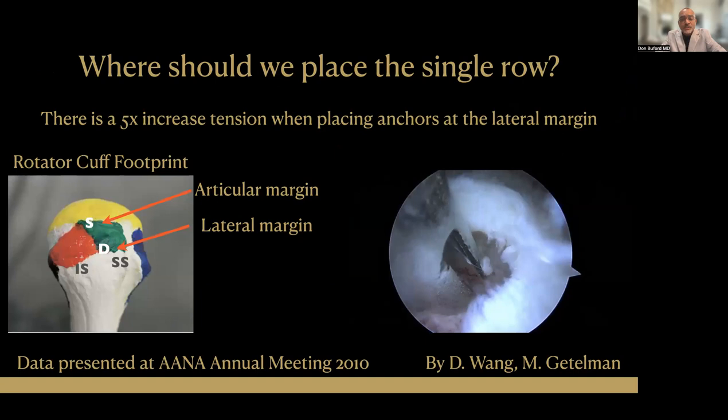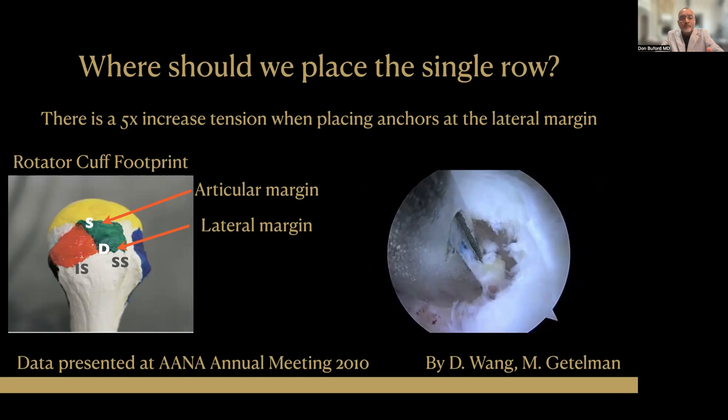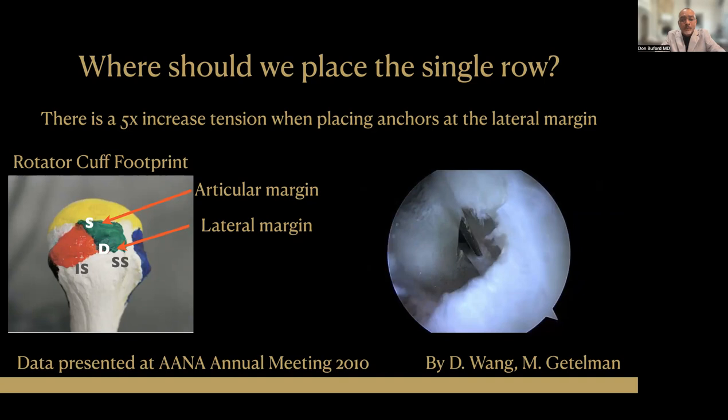So if we're going to use single row, one of the stated advantages is that we can minimize tension on the repair. We're not trying to eliminate all tension — that's really not possible — we're just trying to minimize excess tension. We want there to be the right amount of tension. And in terms of deciding where to place that single row within the rotator cuff footprint, we do have some guidance.